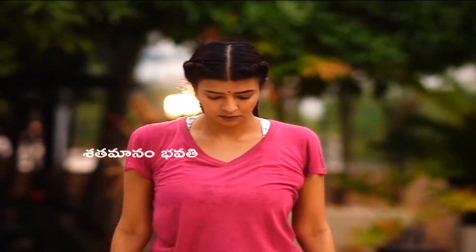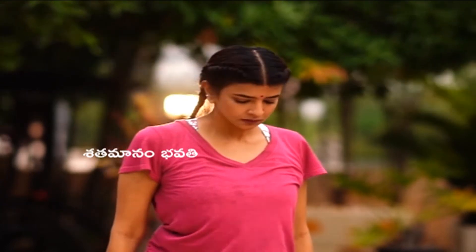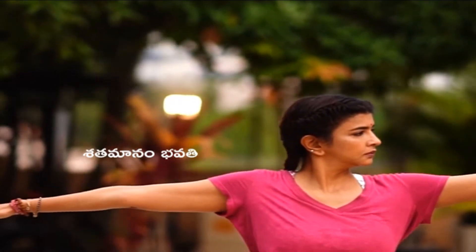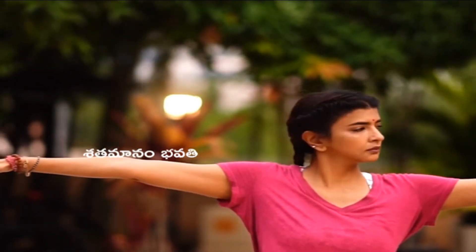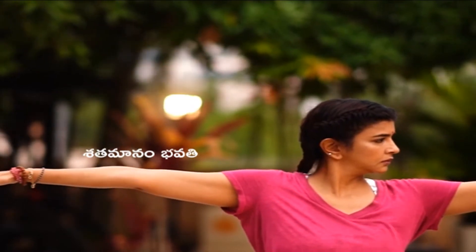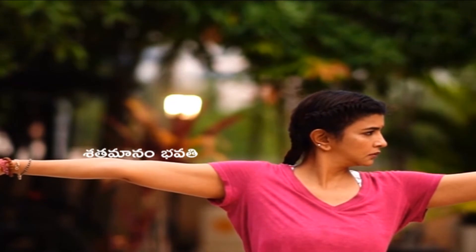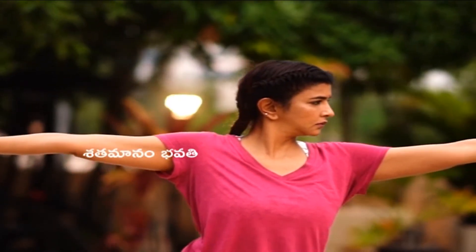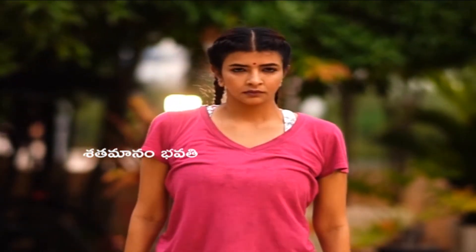Slowly come back, bring your hands down, turn to parallel feet. Open up your hands and bend the left knee. Stay for a few seconds, then come back.